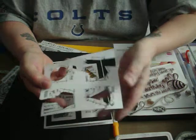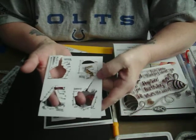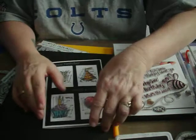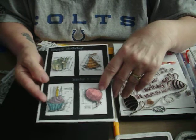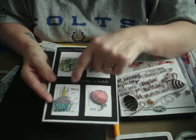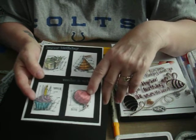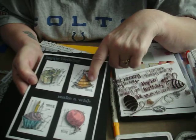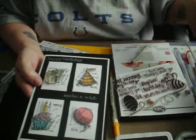I stamped all four stamps on a piece of white cardstock, then fussy cut around the cupcake, hat, gift, and balloon, and mounted them with pop dots. Before mounting, I colored with distress markers: tumbled glass, milled lavender, wild honey, spiced marmalade, Victorian velvet, spun sugar, bundled sage, antique linen, spiced marmalade, and dried marigold to color in.